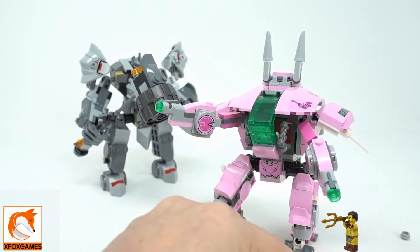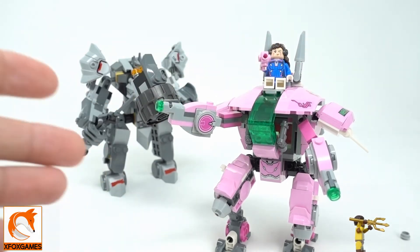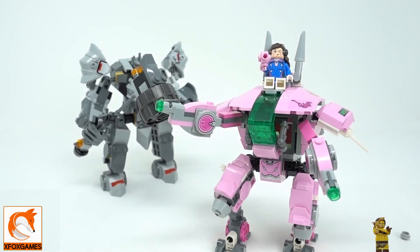Let me know what you guys think about these two sets — I think they're awesome. This Overwatch series is cool because it kind of bridges the gap between gamers and LEGO, so you don't have to build your own custom stuff. Definitely subscribe if you haven't already — we do a lot of LEGO stuff and we have a lot of giveaways coming soon. Thanks again, guys!